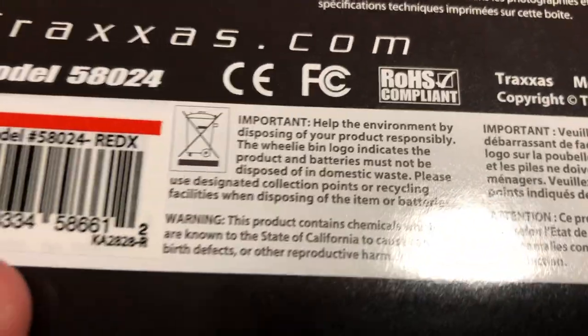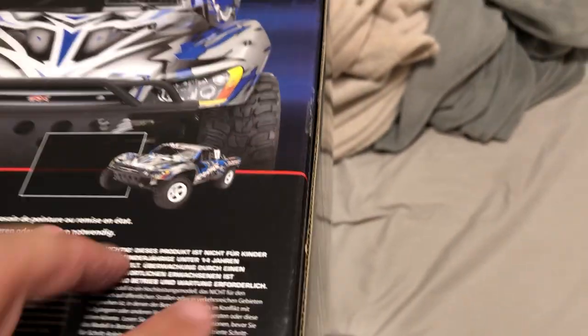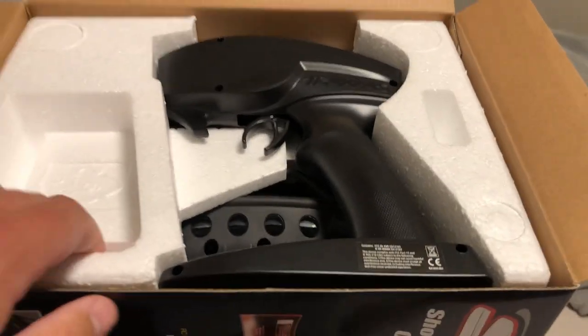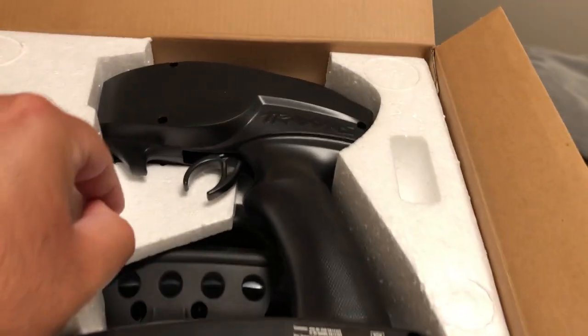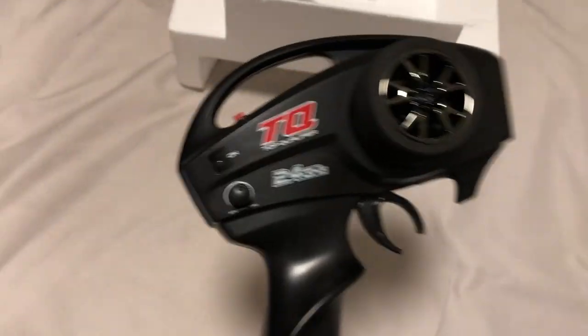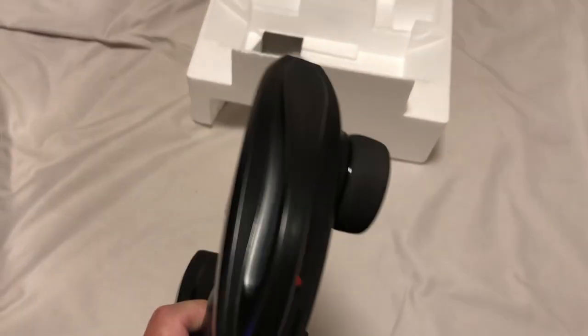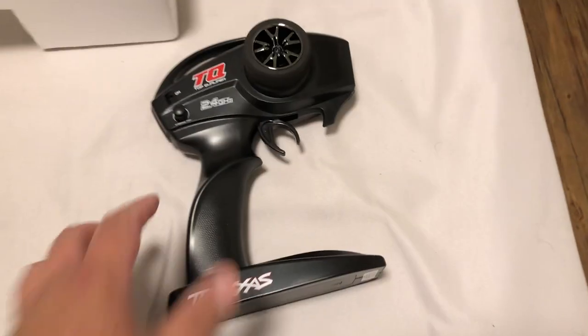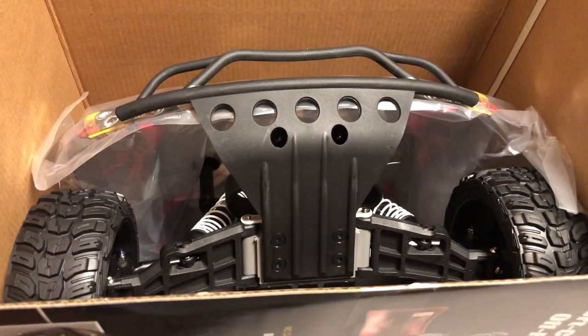It's been a while since I've done an unboxing, so I do apologize. I already cut it on one side, so let's open the flap. You guys already know what the Slash two-wheel drive looks like, but I just wanted to give you another video. We got the remote — there's the foam piece, there's the remote. Awesome looking remote, really is. But I'm not going to keep it — I'm going brushless so I'm going to sell the electronics. And here is the truck itself — awesome looking short course truck.